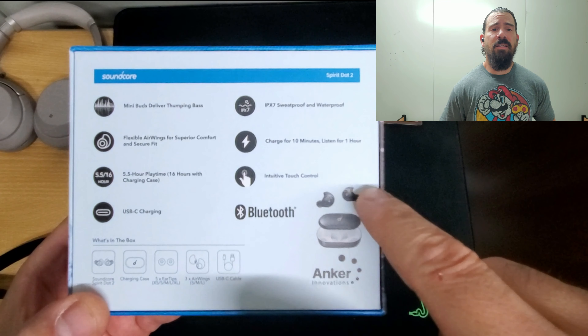It should be picking up my voice — hopefully it's doing a pretty good job. You guys will be the judge. Let me stay quiet for a little bit. Alright, let's go ahead and turn on the background noise for the coffee shop simulation and do a quick test — you guys let me know how it sounds.